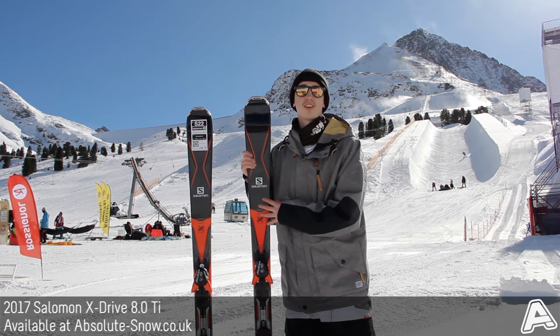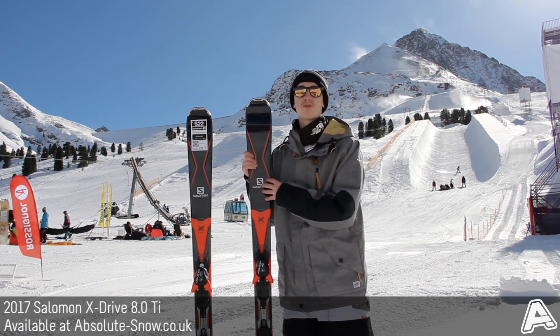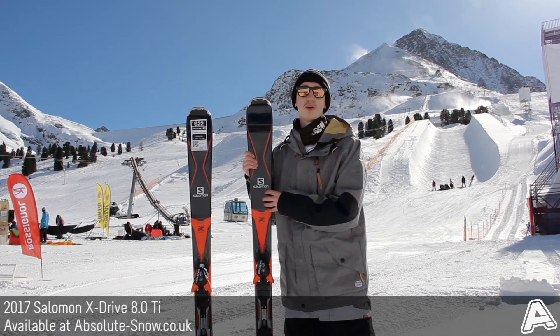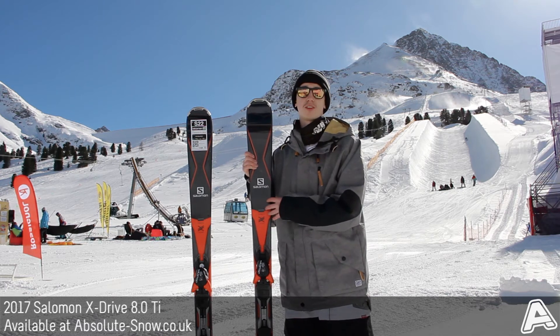It's got an X chassis, which is a carbon reinforcement across the middle of the ski that helps to increase power transmission and makes it really easy to use. It comes with Salomon's double Ti laminate, which is titanium sheet above and below the core, which helps to transfer energy and keeps the ski nice and responsive.